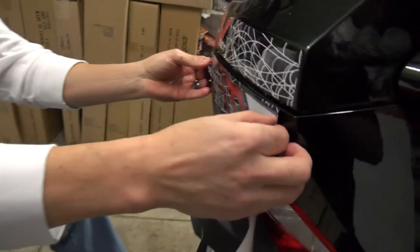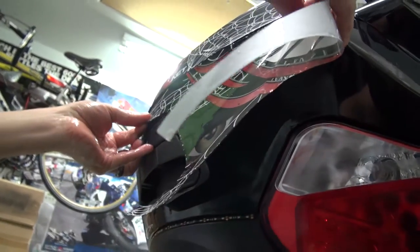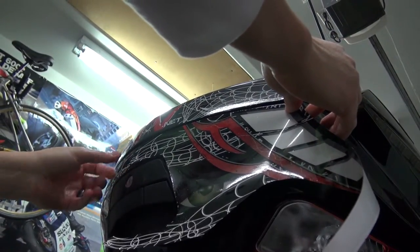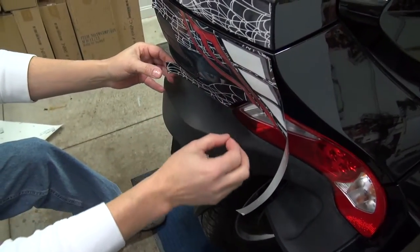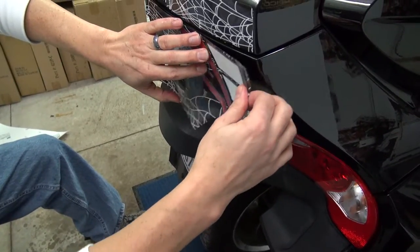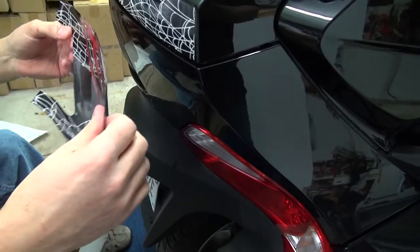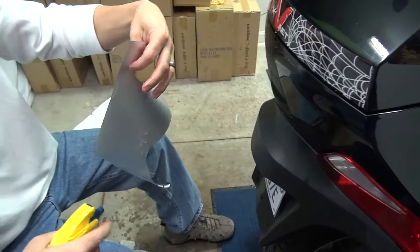This is going to allow us to be able to position the decal accurately without the adhesive really tacking up and limiting us from moving it around. Our standard graphics and wraps are produced on a film that does not need to be applied wet, because of the air release adhesive qualities in the film. But because we have something like this that requires a little bit more movement and finessing, we have the ability to lay it down and pick it back up as many times as we want, even re-wet it for more slip time.